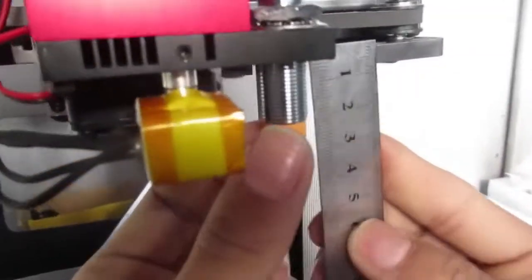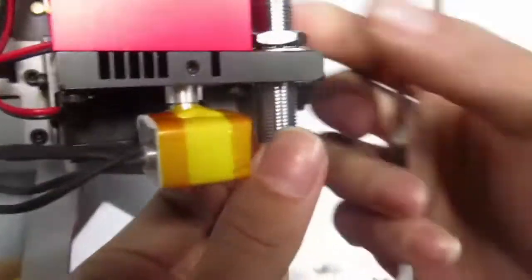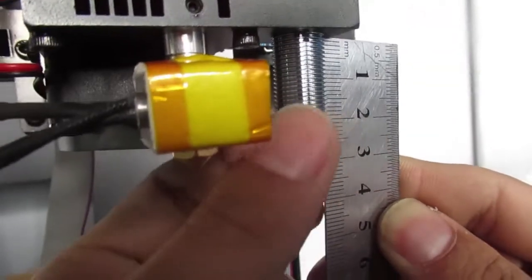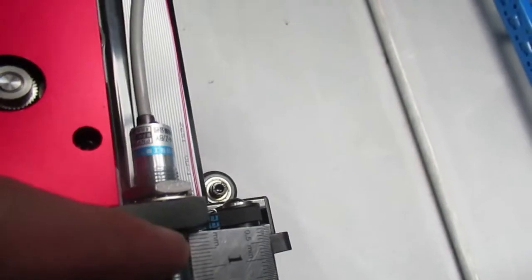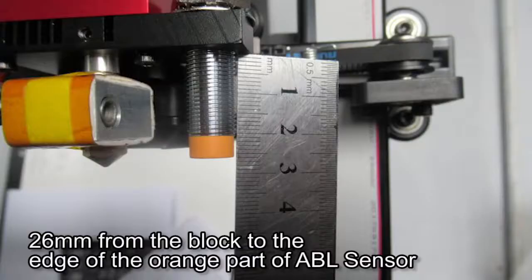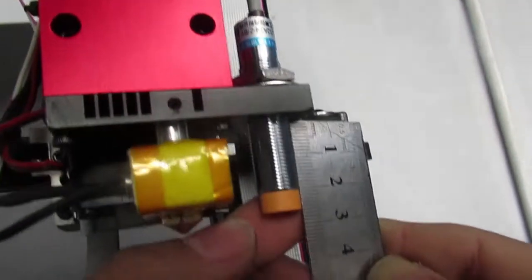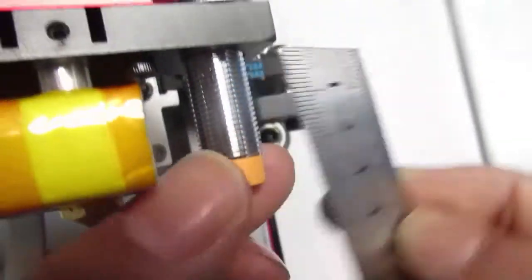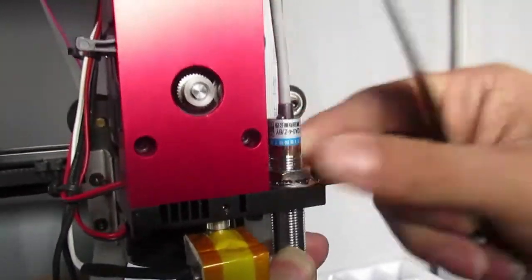Remember, to make sure it is positioned correctly, you can use a ruler — the number has to be 26 mm. The distance from this block to the edge of the orange auto leveling sensor has to be 26 mm, and then you tighten it a little bit.